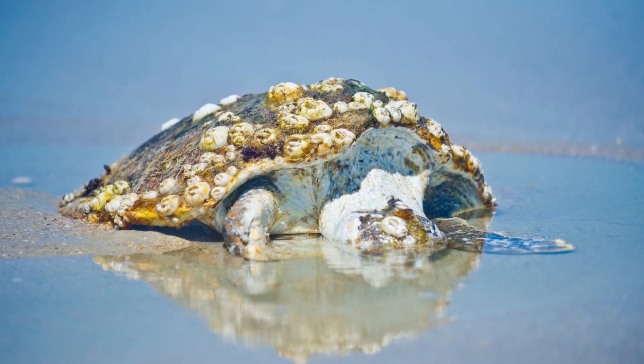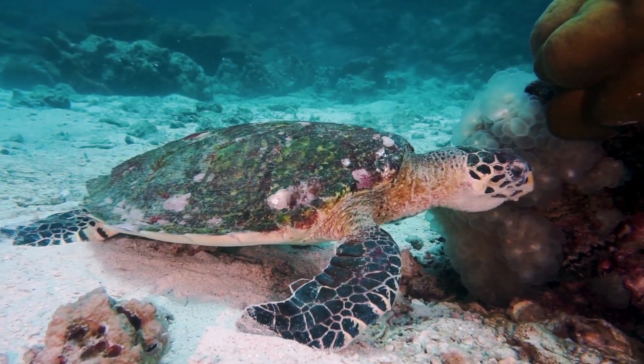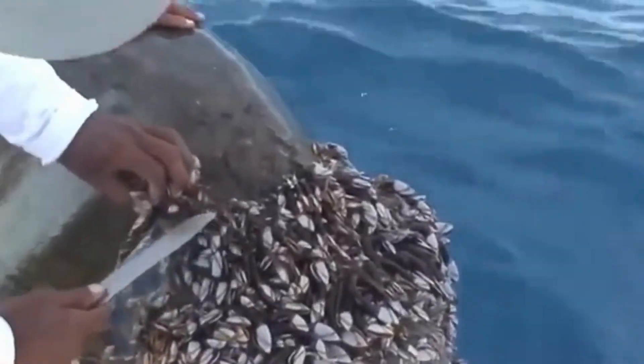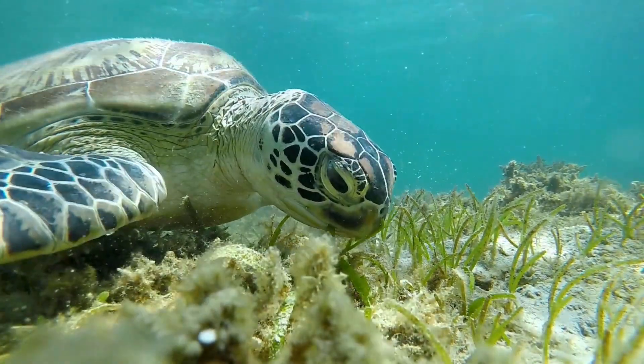Now, if you are wondering whether they hurt the turtles, the answer is yes — sometimes they can. A turtle shell with just one or two barnacles on them is not harmful. However, if there is a cluster or infestation of barnacles on a turtle's shell, the turtle will not be able to swim because of the weight of those barnacles, and so it cannot hunt its prey or search for food.